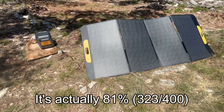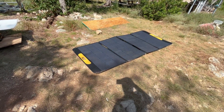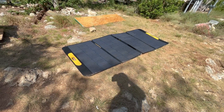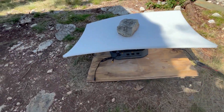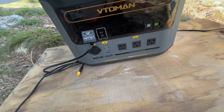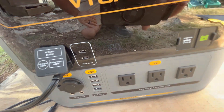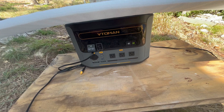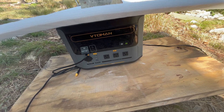It is now 4 p.m. and I laid the panels flat since my other spot was getting shaded by trees numerous times today. I am at 100% charged now. I covered the unit up so it wouldn't get too hot from the sun. Technically I had it charging for seven hours, but you could easily drop an hour off that if I didn't have shade issues.